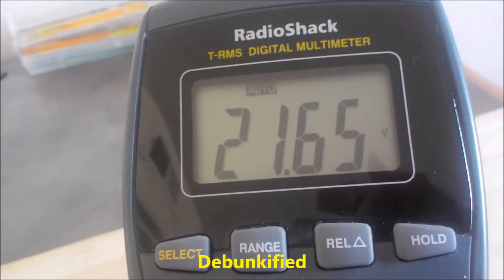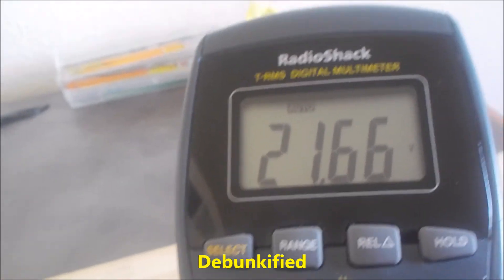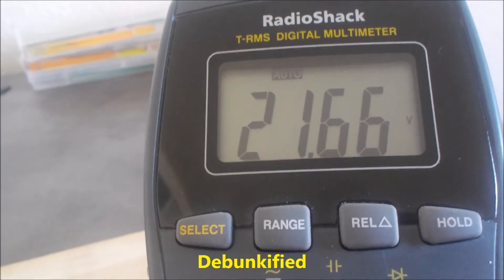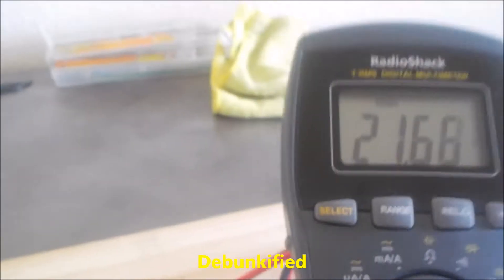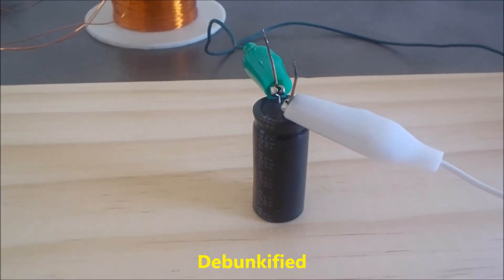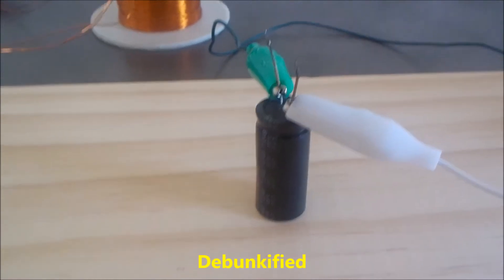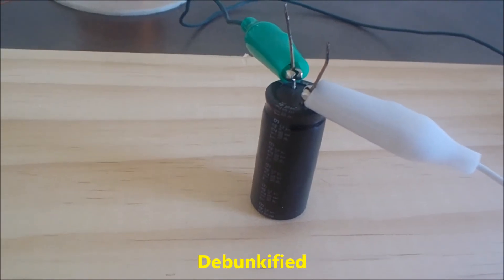In physics or electronics, they say that this is just dielectric absorption. But I'm not quite so sure that's exactly what it is — I think it might be a little bit more than that. I like to think of it as the ether flowing into the capacitor.